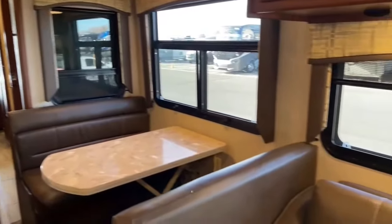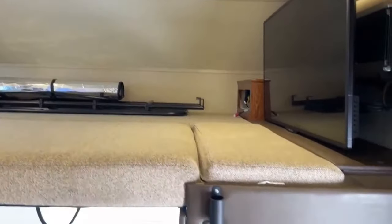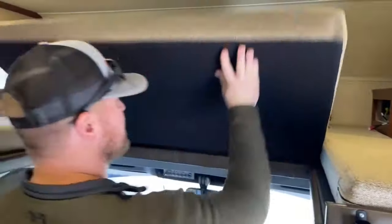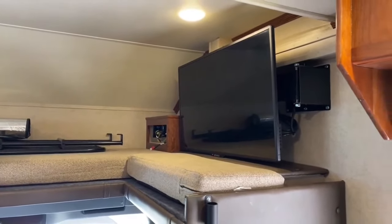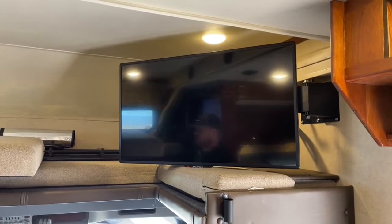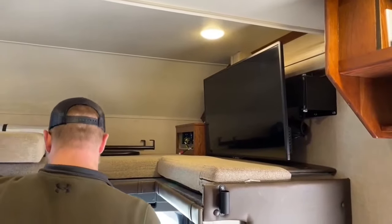Coming up to the front, we have the overhead bunk — a 60 by 80 bunk with a ladder and a safety bar that plugs in to prevent rolling out. We also have a 43-inch TV on top of that bunk mounted on a motorized arm. You push a button, the TV swings out so you can have a viewing angle from the living room. Having it on a power arm also means it locks back securely so it won't rattle while driving.